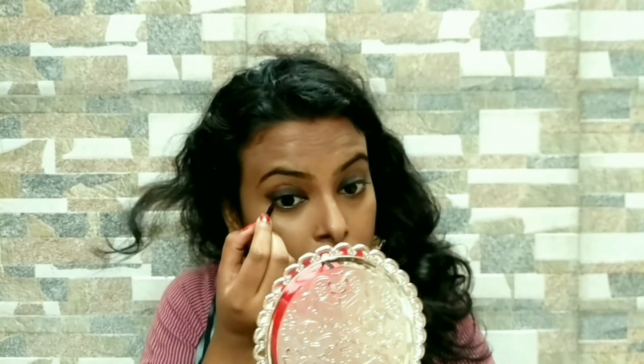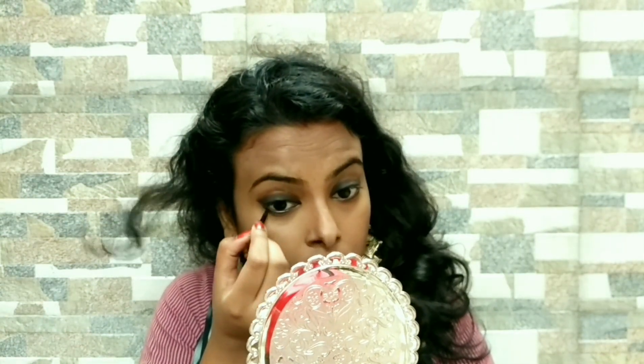You need to cover the corner of your eyelid. So I am covering this area. Thereafter, take a small amount of this kajal or liner and do this same process on your lower lash line.